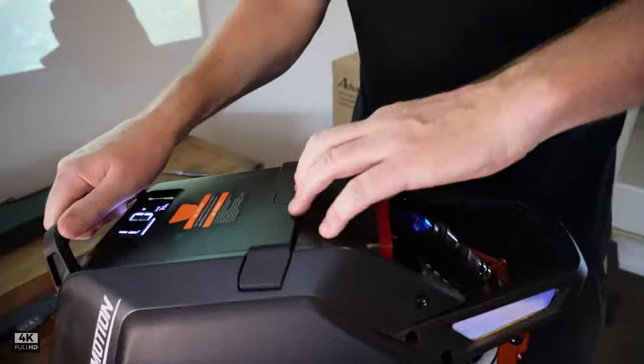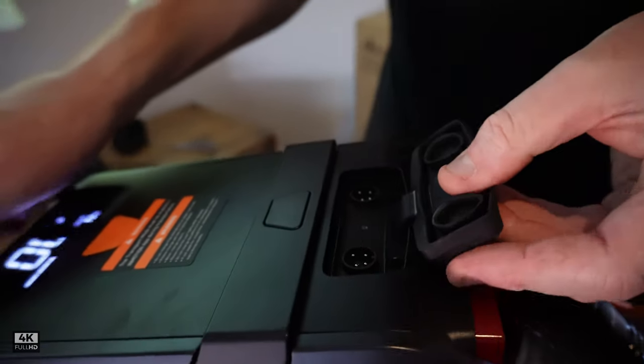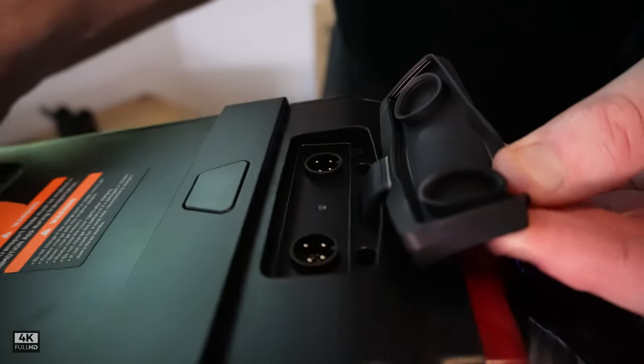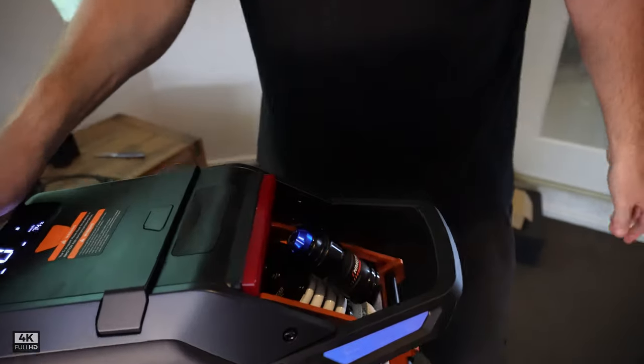We've got a nice protection here for the charging ports. We've got two charging ports here. They've stayed with the same charging port — I think it's a GX16. We've got a massive silicone gasket here, which is great, and that'll stop it from getting water damaged.